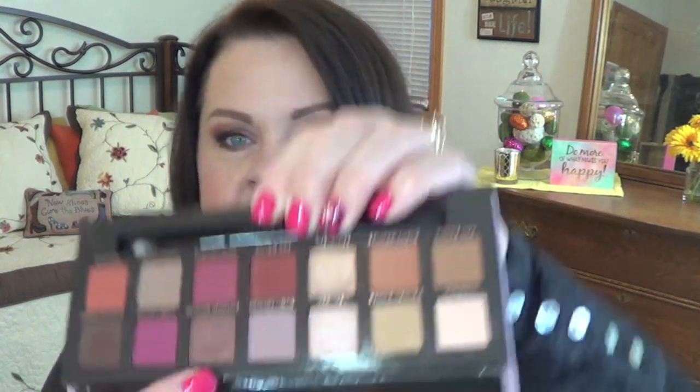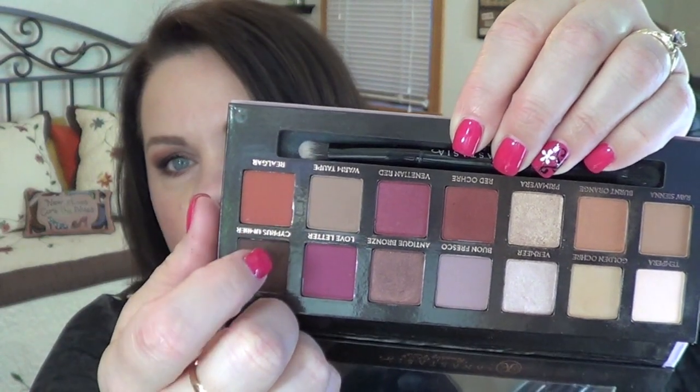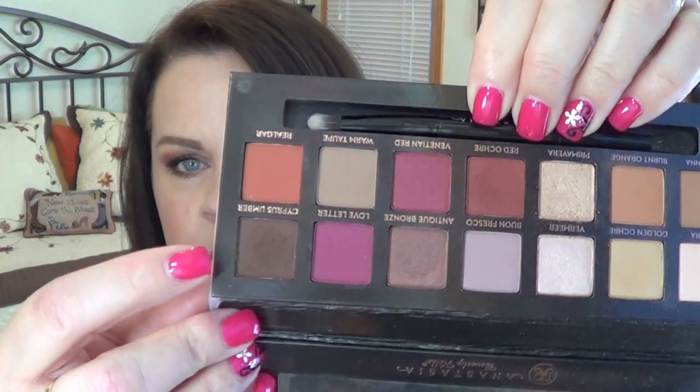For today's first look, I used Antique Bronze all over my lid. I used Warm Taupe in my crease, and then I deepened things up with Cypress Umber. For the brushes, I used a MAC 239 to apply on my lid, and I used my Tom Ford Crease Brush in the crease, and then a MAC 217 for that Cypress Umber shade to stamp and blend that out.